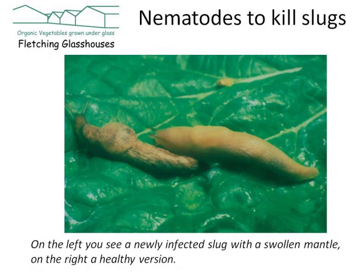So this is what the nematodes do to the slug. On the left you can see a newly infected slug with a swollen mantle, and on the right a healthy version. Parasitic nematodes seek out suitable hosts by swimming in the thin film of water on soil particles, and they locate their host by detecting carbon dioxide and other waste products. Once they find a host they enter the body cavities through any hole they can find. These nematodes carry bacteria with them which kills the host within hours, and the nematodes grow and reproduce within the broth which they produce.